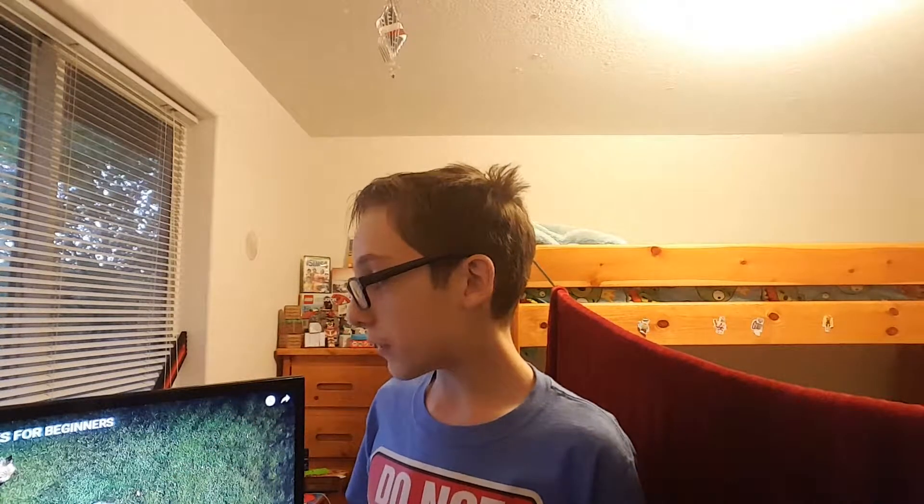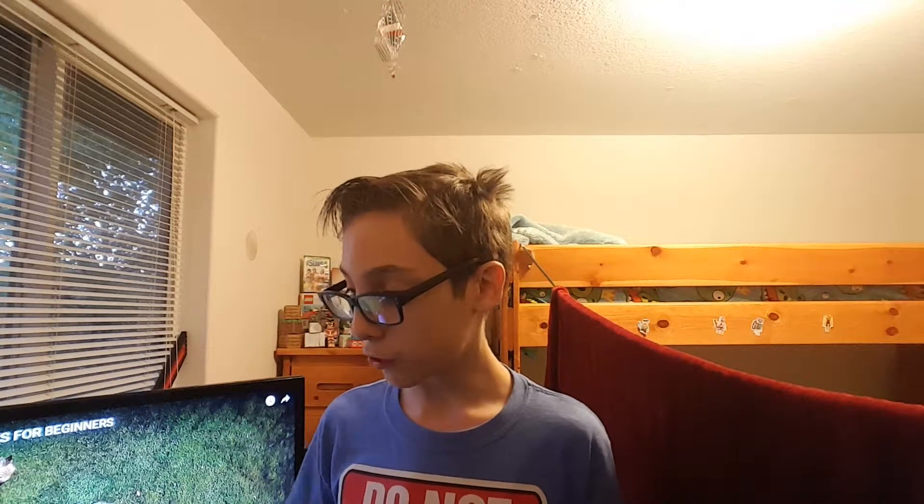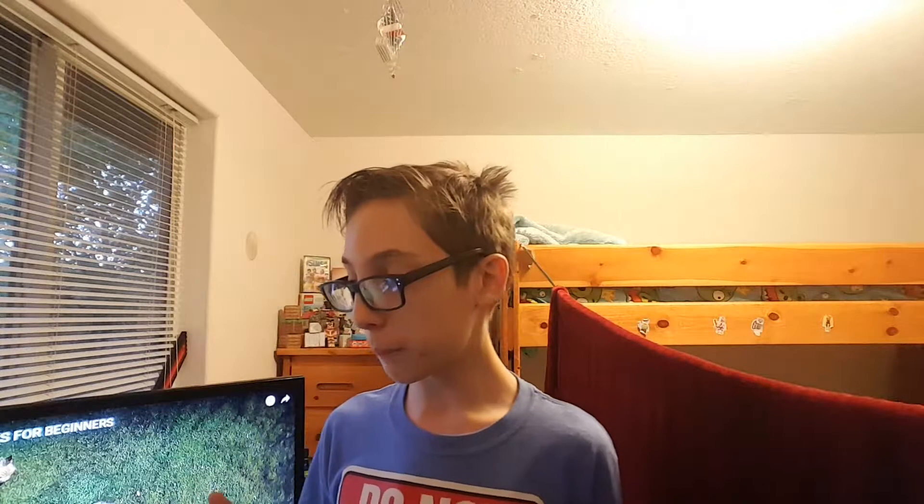Look at this dude! So we're gonna be watching a video on five easy fidget spinner tricks. Hopefully this video comes out good. I'm using a second camera which is right here - that's my main camera, and this is my phone - because I have to record both my face cam and a second angle for when I do the tricks so you have a better view.